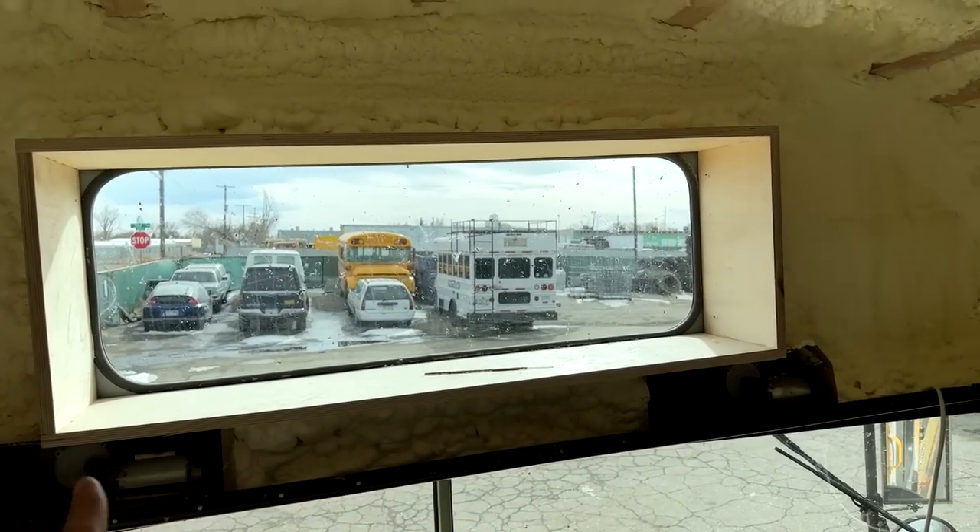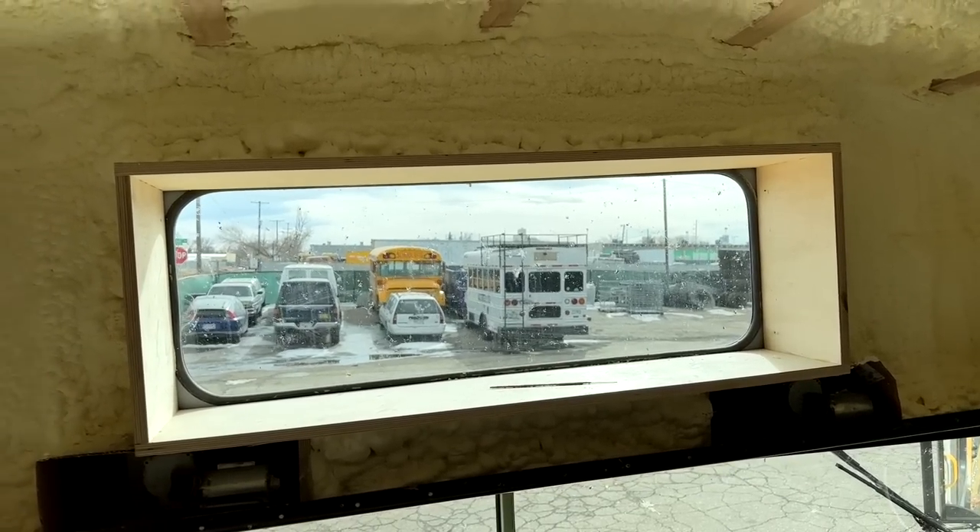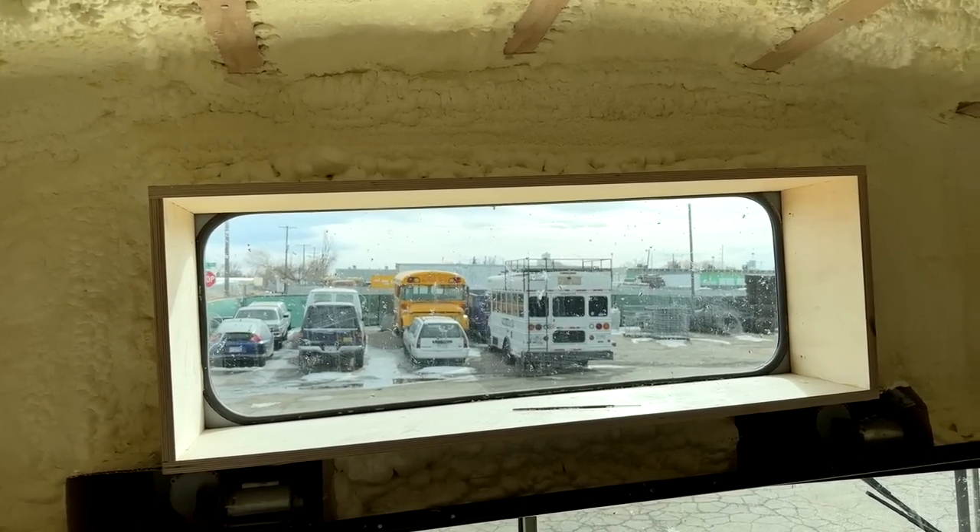I'm going to do a time warp and take you back to when I was just starting the install on this window. The glass company that we work with is coming here today to give me some new front windshields and replace some glass on another bus. While he's here, I'm going to have him cut and install the glass for my upper windshield.